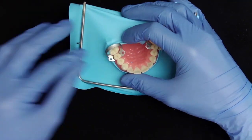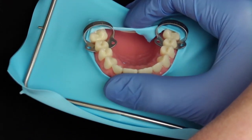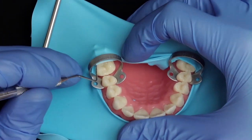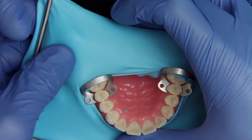After the rubber dam has been applied it is important that the rubber dam is properly placed between the contact points. In the mouth this is again easier than on the model and it often works with your fingers and dental floss. In case it is a bit more difficult, like on this model, you can use a periodontal probe or a flat plastic to get the rubber dam in the right place and to pass it through the contact point.